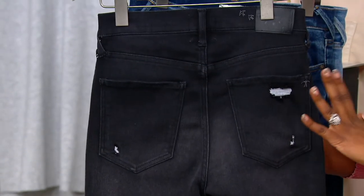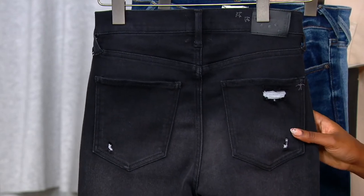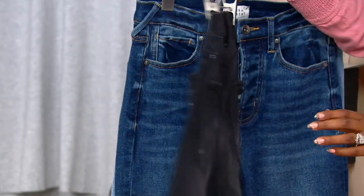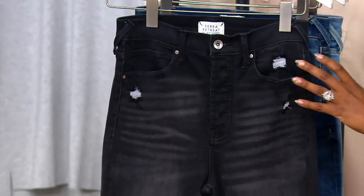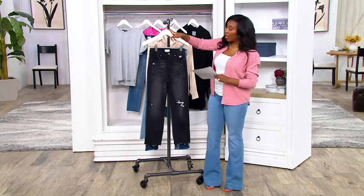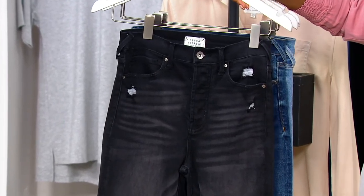The way the distressing is done is placed nicely. The fabric is great — you've got that little touch of stretch. Again, these are done in 67% cotton, 27% polyester, 37% rayon, and then you have that 1% of spandex. Sizes 00 through 22 available across the board. And these are your color choices — the Carbon Beach is the darkest wash. It's black, but it's not just completely solid black.